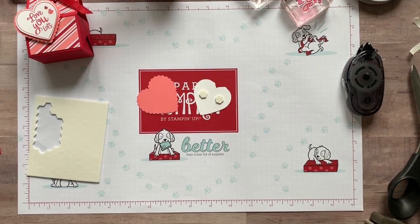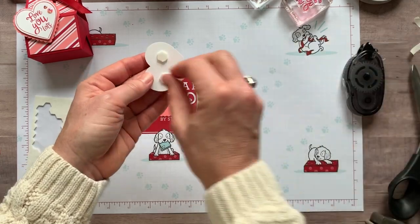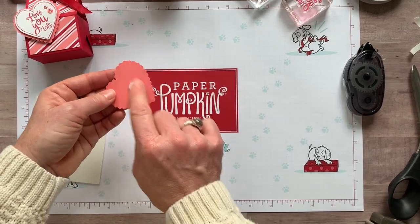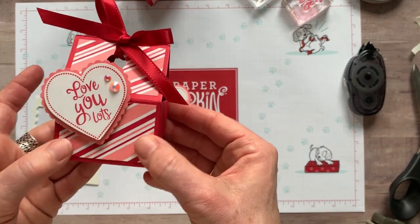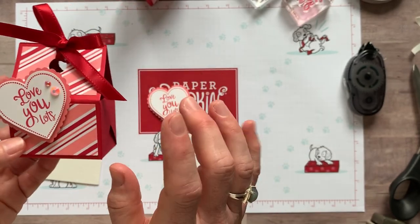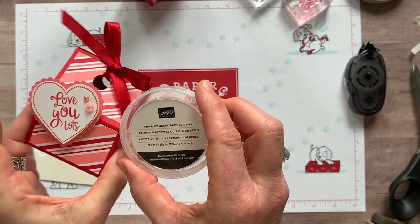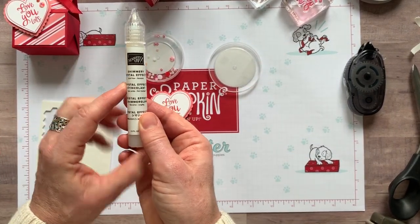So now we are going to dimensional all of this up. We're going to just pop that right on there with our dimensionals, and then I'm going to add one more right about there. I'm going to attach this right about there, but we want to add a couple of these fun From My Heart faceted gems. When I first saw these, I barely have any left — I've used so, so many of them. I was like, well, how am I going to get these to stick on here since they don't have adhesive on the back? But I've found the way.